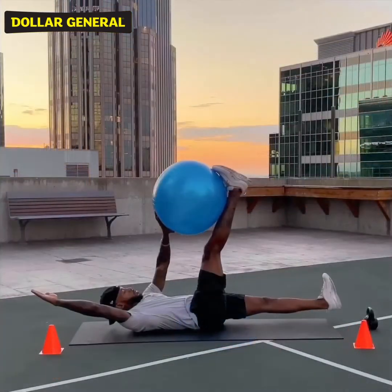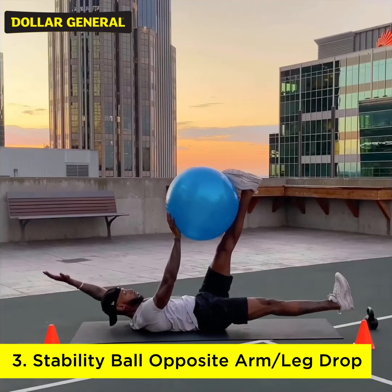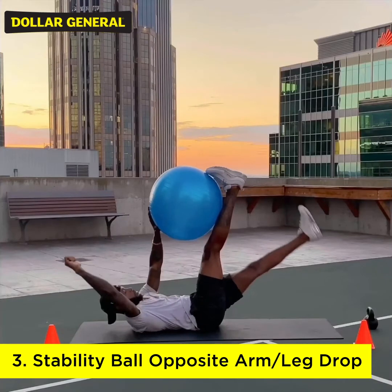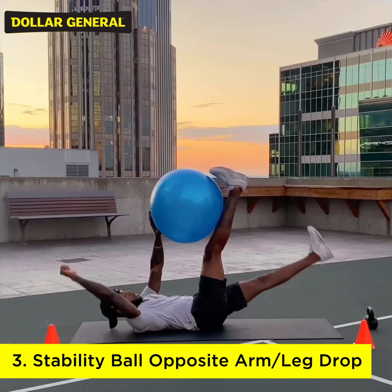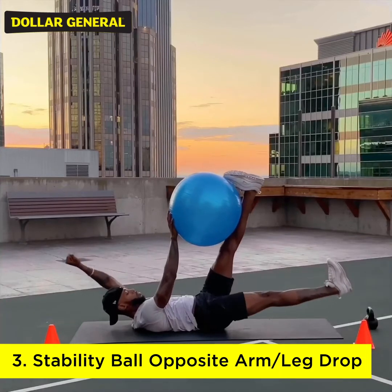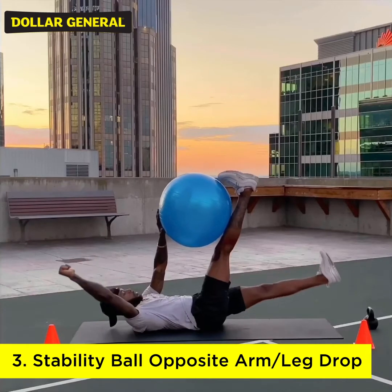Exercise number three: opposite arm drop, opposite leg drop, using the stability ball for a little more support. Make sure the lower back is firmly planted into the ground, and you are able to lower the arms and legs so they are about three inches away from the ground. Do this for 30 seconds.